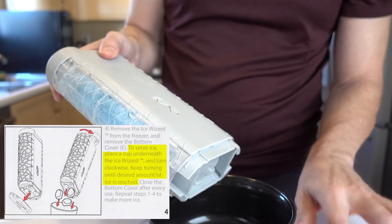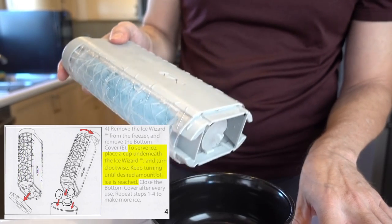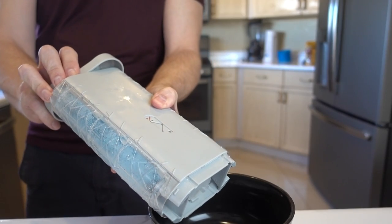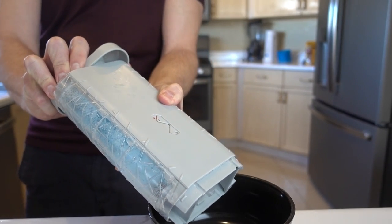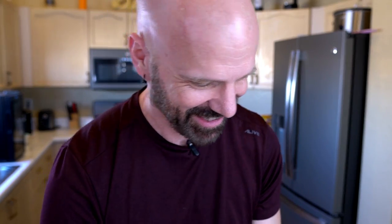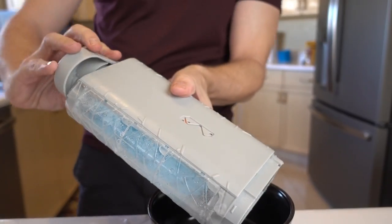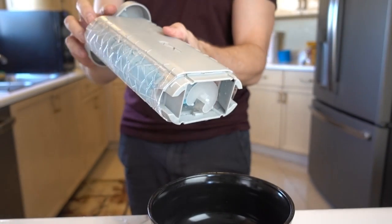According to the instructions, to serve ice, place a cup — well, I've got a bowl — underneath the Ice Wizard and turn clockwise. Keep turning until the desired amount of ice is reached. It couldn't be more simple. So here we go. And... it's stuck. Did I just break it? I didn't break it, but now this is all kind of wobbly. It is turning, but nothing's come out yet. I've done it a couple of turns and the only thing I've ejected so far is the top of the device. I haven't had any ice yet.